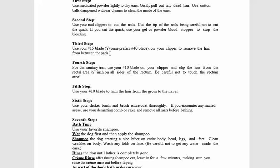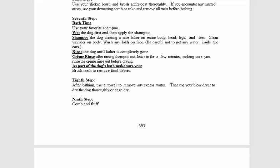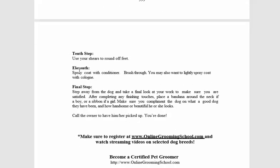You don't want them to have poop from the park stuck to the hair of the pads, so it's good to clean it. Then we do a sanitary trim, and we're going to trim the hair from the groin to the navel. Then bath time — we remove the excess water, comb and fluff, use shears to round off the feet, and then the final finishing step.